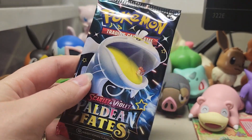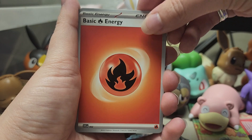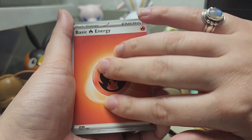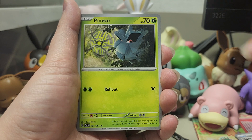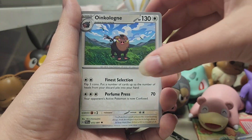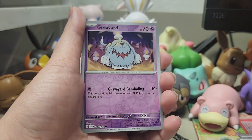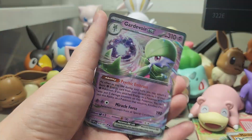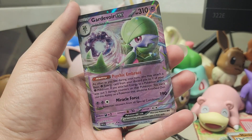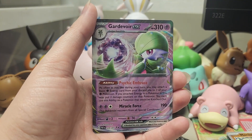Pack number six is going to be Dondozo and Tatsuguri once again. I did notice that we did not get a single Ceruledge pack art, which seems crazy out of eight packs, but sometimes it's just like that. We're going to start with a Fire Energy — hopefully that means this pack is fire. We got Natu, Rare Candy, Cottonee, Pineco, Gengar, Oinkoleon, Artisan, Mankey, Graveler — and the last card is Gardevoir EX! She is always so pretty, and I don't believe I've pulled this EX before, so it is a new EX, which is always nice.